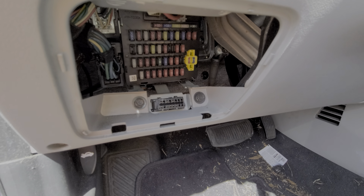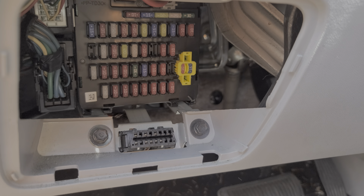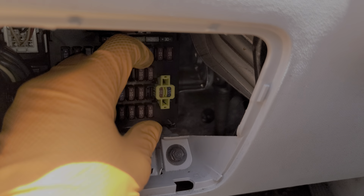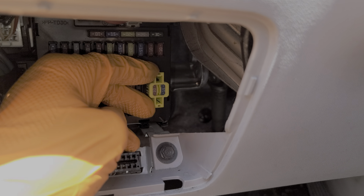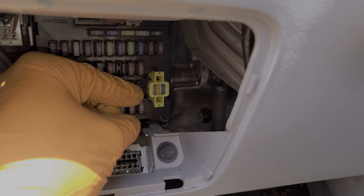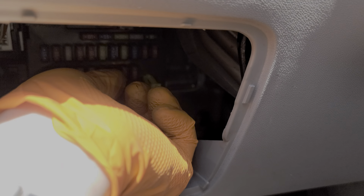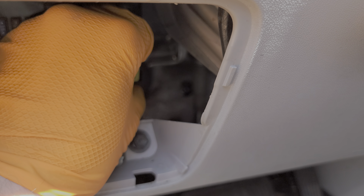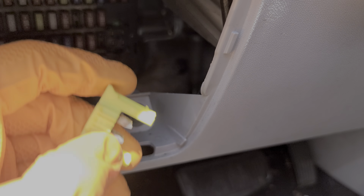Looking inside, those are the fuses — pretty straightforward, pull straight out. The only unusual ones are these two fuses off to the right-hand side. You can pull them out slightly, but basically this whole yellow piece has to come out. It just clicks in there — there's a clip at the top and a clip at the bottom, and this whole assembly comes out like so.